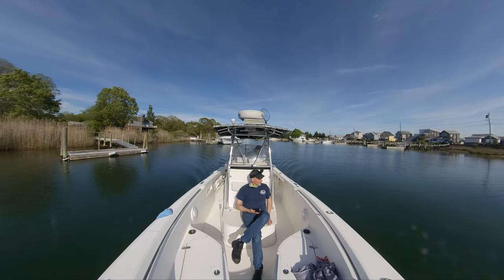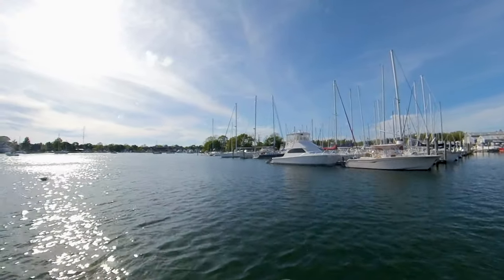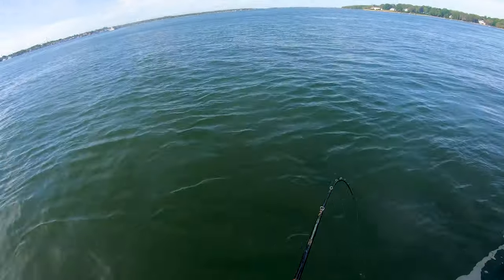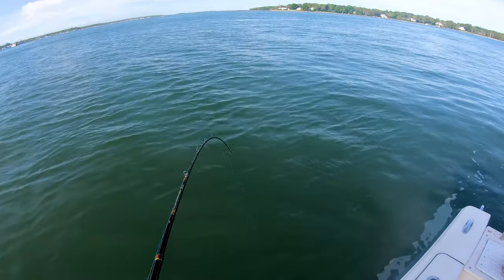Me and my buddy Teddy went out on the water yesterday. We had a rough week and we weren't looking to do some complicated fishing. We just wanted to go out for a couple hours, talk, and just have a little bit of fun without having to think too much. Grab some porgies — and porgies, or scup as they're also known, are just a really easy fish to catch.